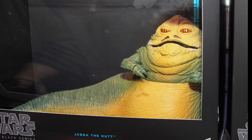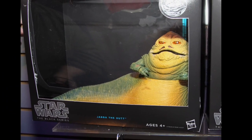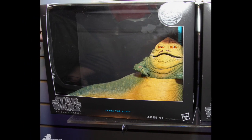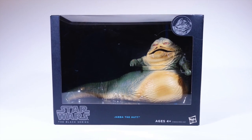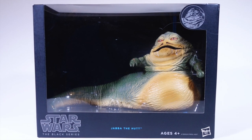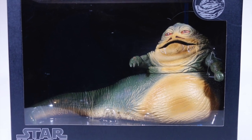When they first released an image of the figure in its prototype packaging, I was actually excited, because this giant empty space in the package could only mean one thing — we were getting another figure or accessory packed along with Jabba. Imagine my surprise when the retail packaging came out. That's right — not only was there nothing but Jabba in the package, they didn't even try to make up for it with a cardboard background or anything.